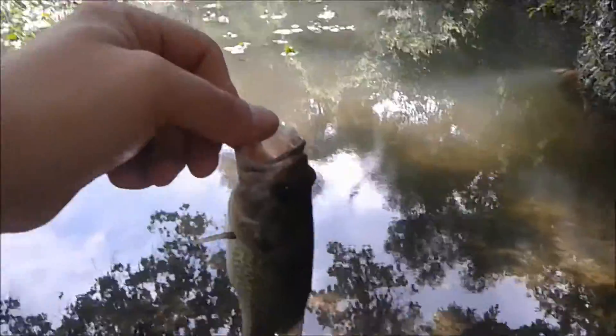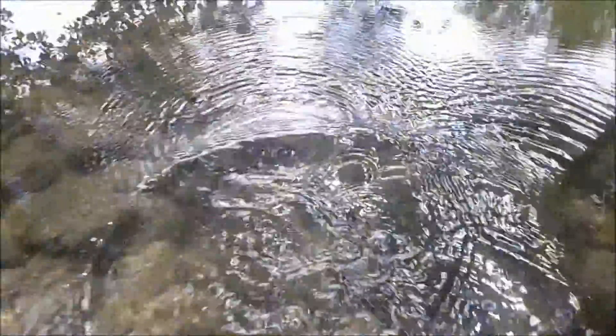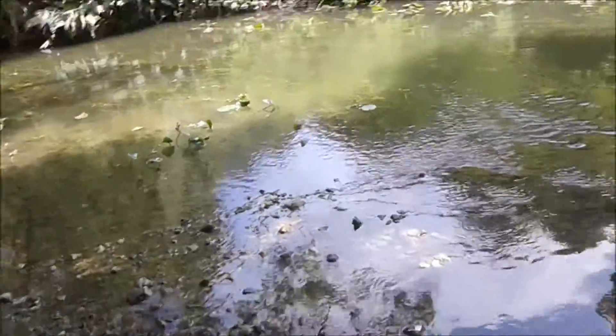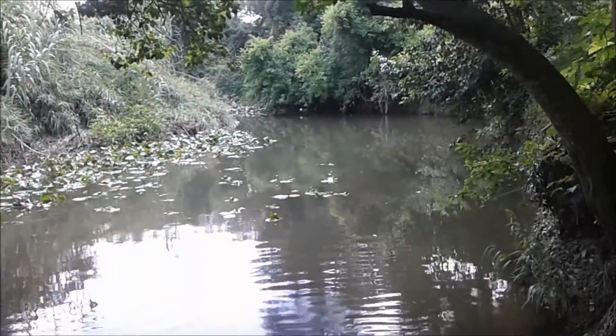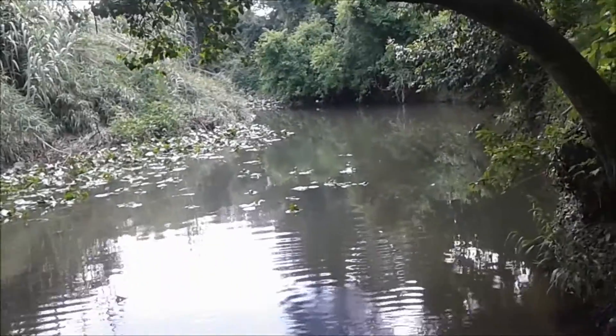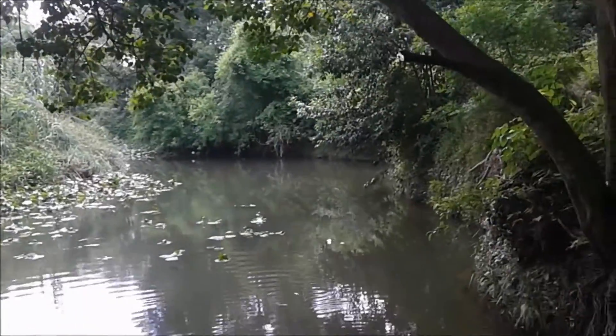Pretty little fish. And there he goes — back up here under the roots. It's a good spot. In this little area here, that's only the second bass I've caught, and both of them were out here under the lily pads. The other bass I caught happens to be my personal best, so I'm going to keep fishing this little area.